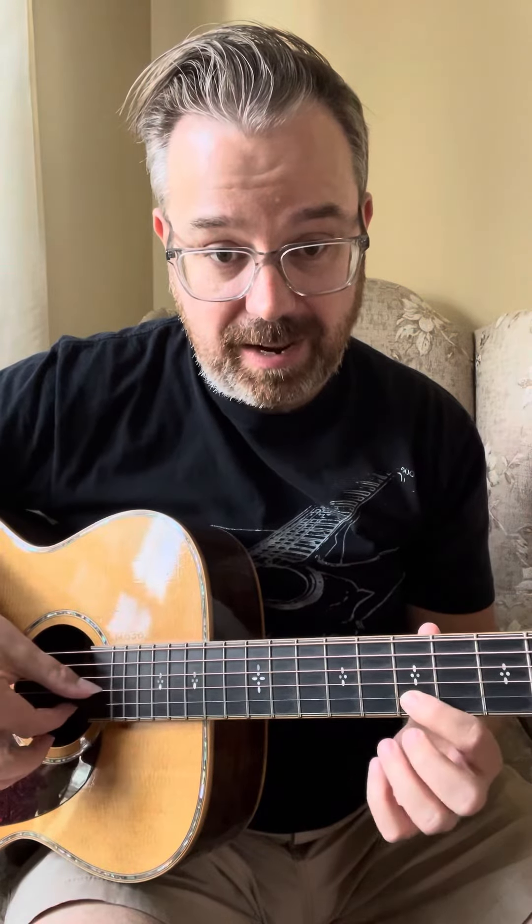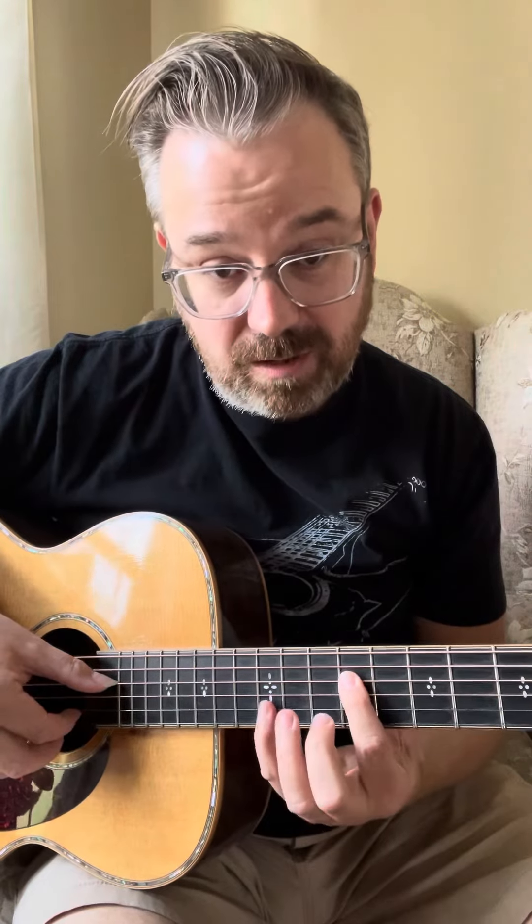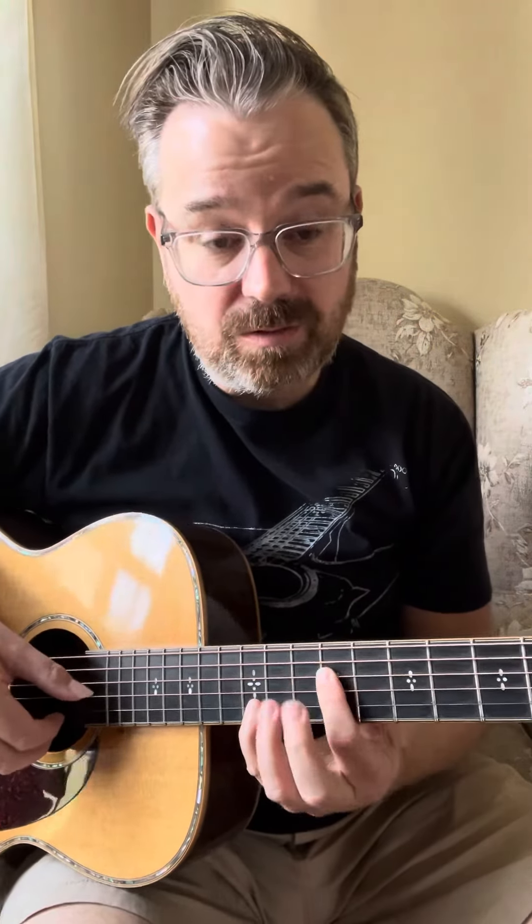This part's tricky. Here's how we do it: fret seven, string two — hit strings three and two together with your thumb and index, hammer on here, pluck that note, then the tenth fret. Then you move to fret seven, nine, and twelve — those are octave B notes.